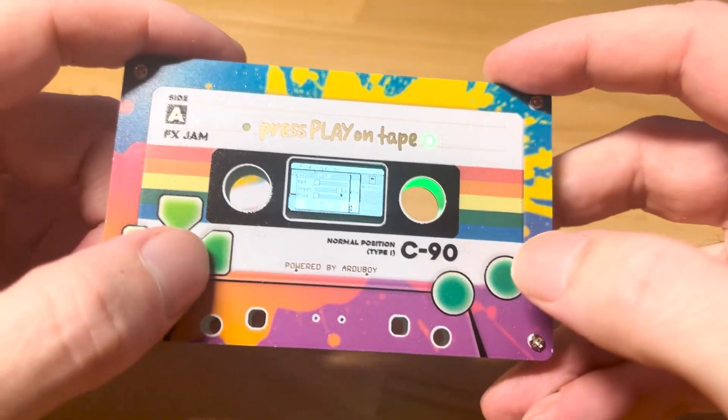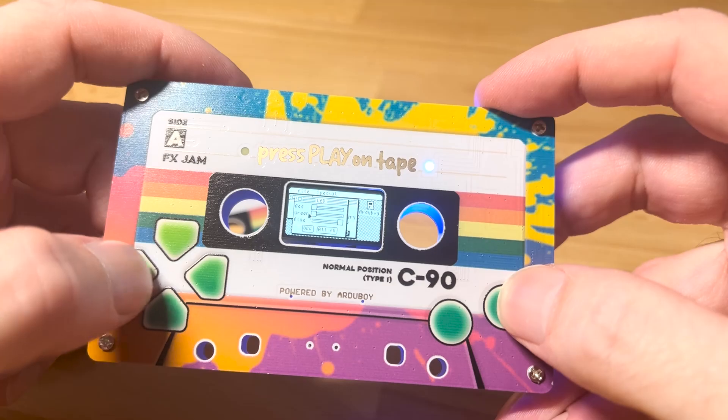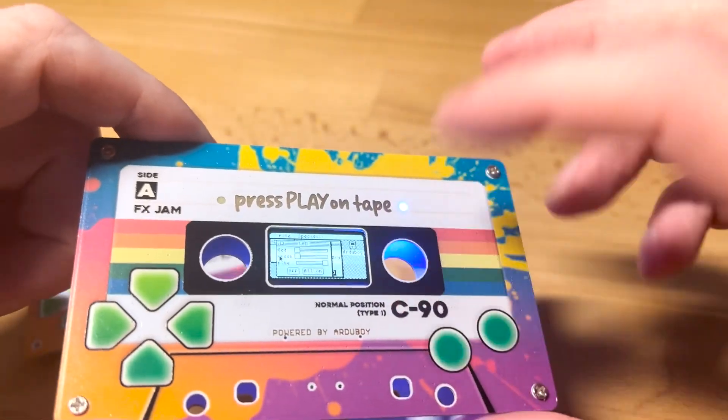Blue is kind of absorbed by the FR4. It's more of a white from the front, but in the back you can clearly see that it's blue.